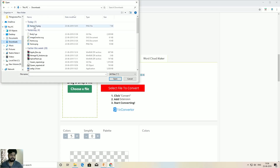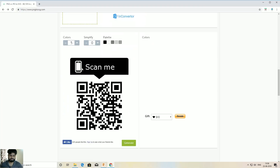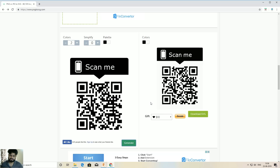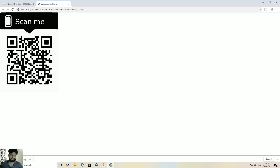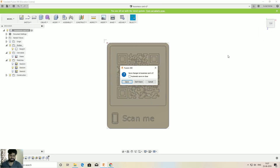At this point, reduce the color to just black and white — don't use grey or anything else. Click 'Generate' and then download the SVG file. Once downloaded, you can see the SVG file. Now go to Fusion 360 — I've already opened it here.